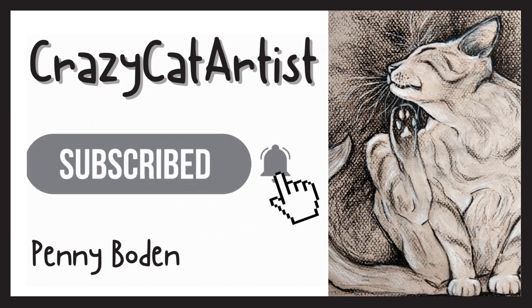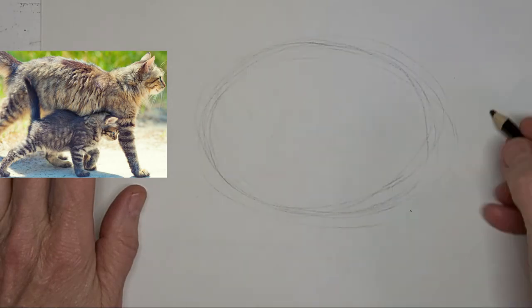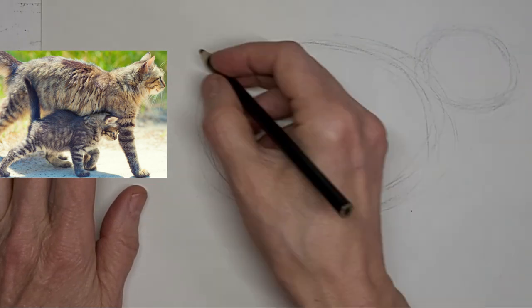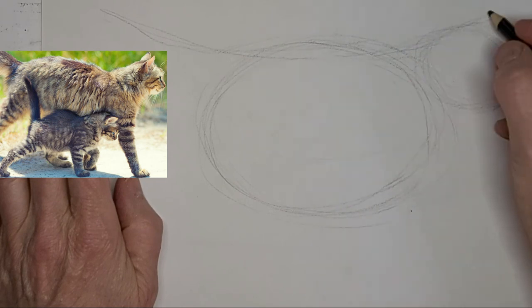Hi, it's Penny Bowden here, crazy cat artist. I thought it would be fun to do a mama cat with a kitten and I just love this photo.